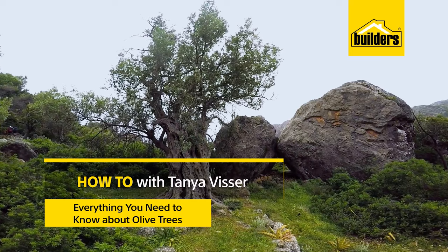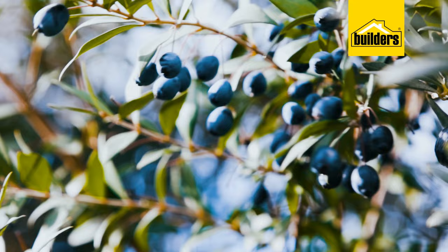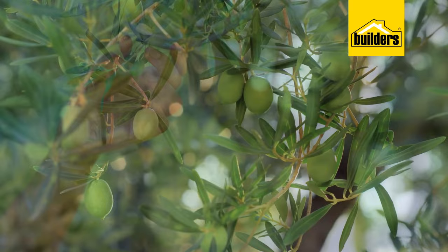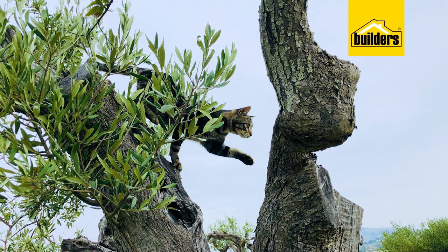When you talk about an olive tree, all of a sudden there are images of old gnarled trees with beautiful silver leaves — and you are spot on. There are over 500 varieties of olive trees available around the world. Most of them are cultivated specifically for certain reasons: some are just for their oil for cooking, others for their wood, and others for the oil to use in machinery and lubricants.